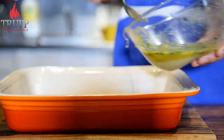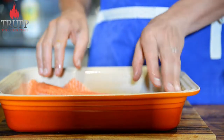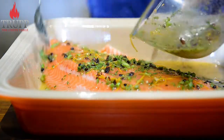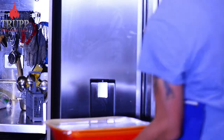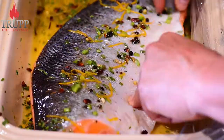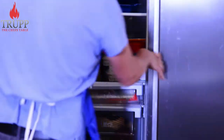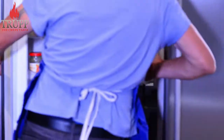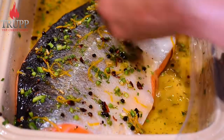Take a tray, half the cure on the bottom, fish on top skin side down, rest of the cure on the top, in the fridge. Turn it every 12 hours or so and cure it for two to two and a half days. There's simply too little salt and sugar in this method to ever over-salt the fish. It will always turn out perfect. It does not really matter if you leave it for half a day longer — you cannot do it in less.